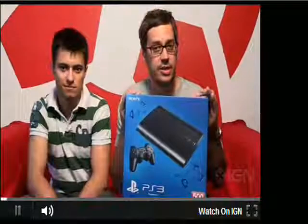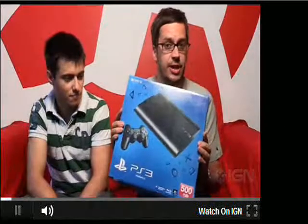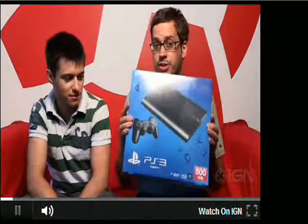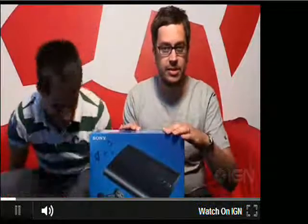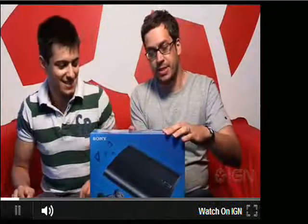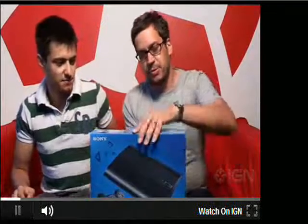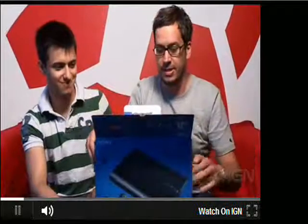Yesterday Sony announced the much-rumored super slim PlayStation 3, and we have the very first one here in the UK. We are going to unbox it just for you. We love our unboxing videos here at IGN, and the thing I'm most excited about is actually seeing one of these — we've been talking about it for a long time. Is it real? Well, yes it is. Here's what you get in the box.